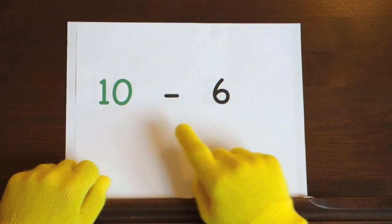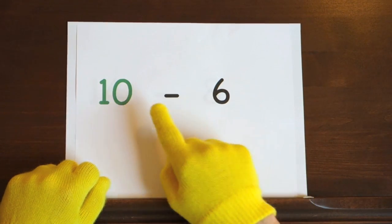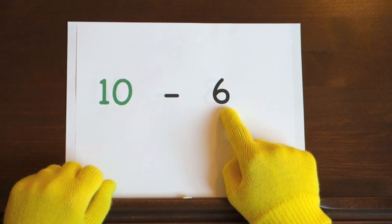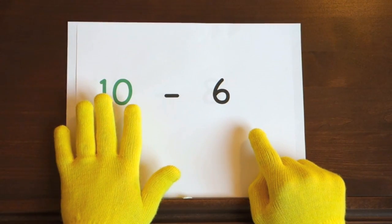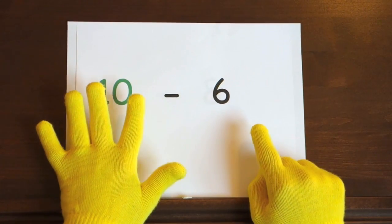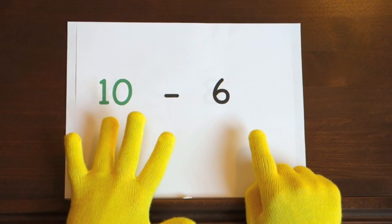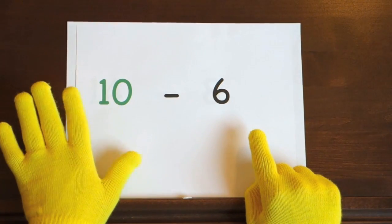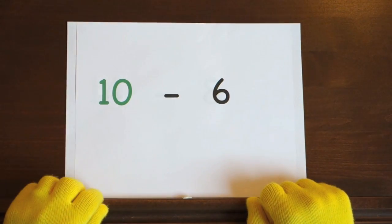Next up, 10 minus 6. We'll start at 10 and count down 6, so hold up 6. I'll start at 10 and it's your job to count backwards the rest of the way. Ready, and 10! Did you get the answer?